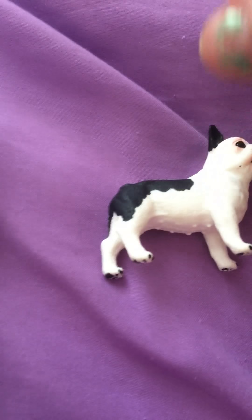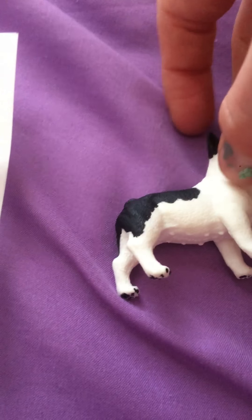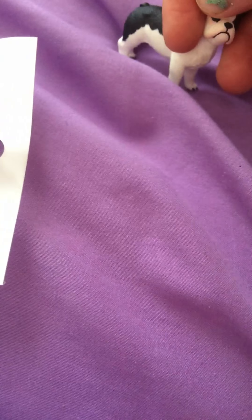Hey guys, this is me. We're in today, but sorry about my fan because it's on right now because it's hot. But today I'm going to be showing you some Shalike, and I have no idea what the other worms are, but yeah, let's go.